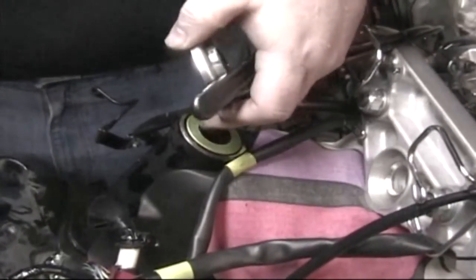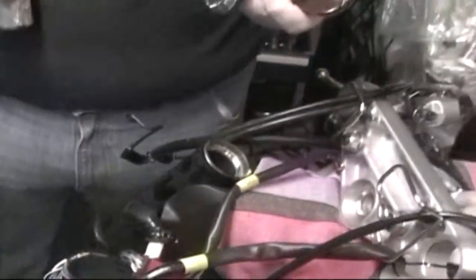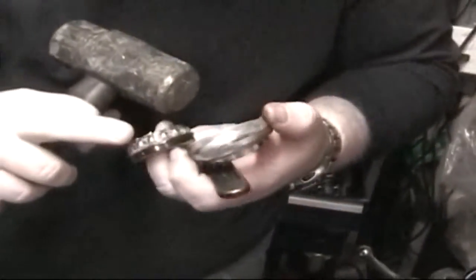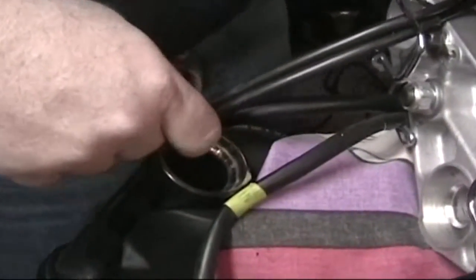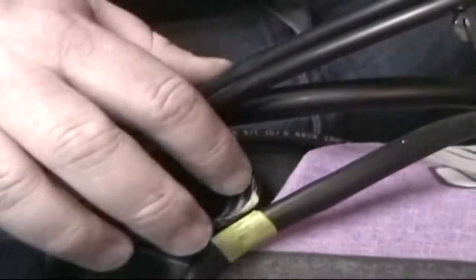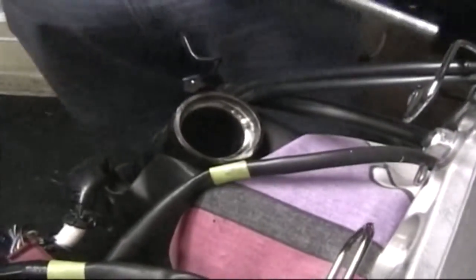Now this is the dust shield. There's the bearings — no busted balls. Now when I did mine earlier, if you feel how sharp that edge of the race is, that means you've been wearing because it shouldn't be a knife — you'll cut yourself. It's a knife edge. And not as bad on the lower.